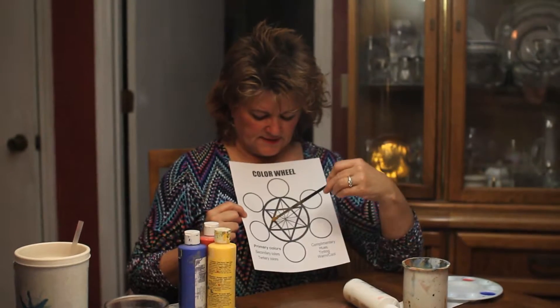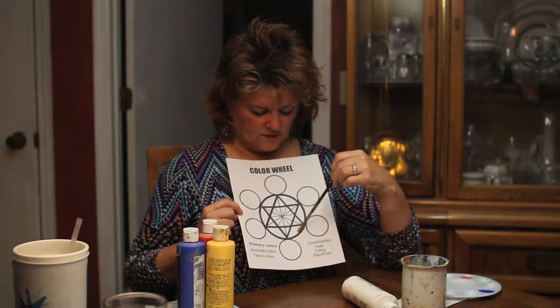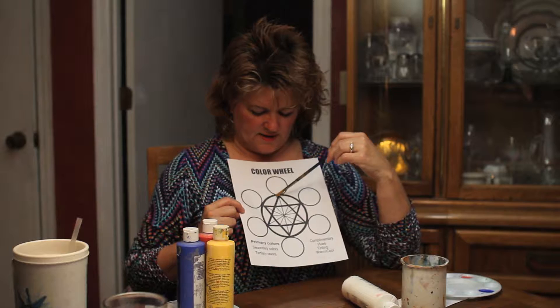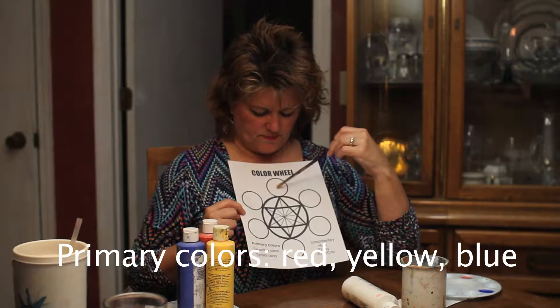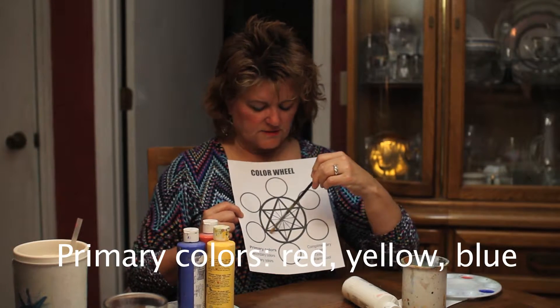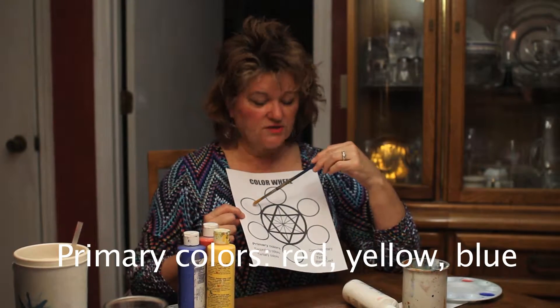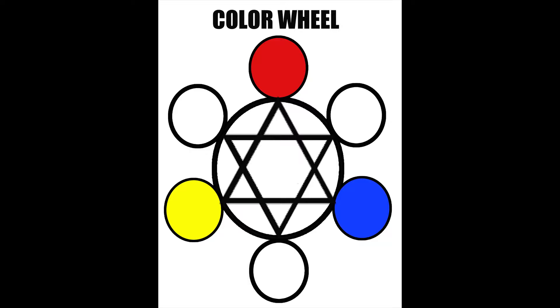If you notice, the lines in the center are triangles, and these first ones connect the three primary colors: red, yellow, and blue. So we're going to put red, yellow, and blue here, connecting these triangles — that's our first assignment. Make your primary colors. Make sure you skip a hole; if you don't skip a circle, you'll have to start over.